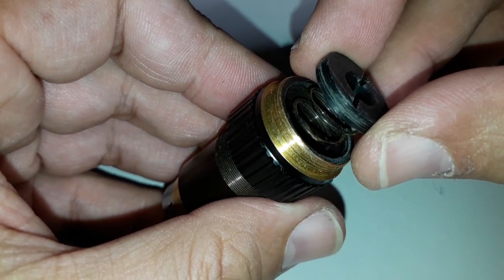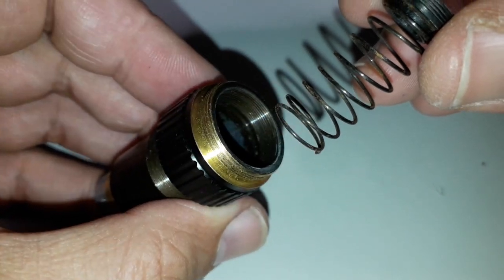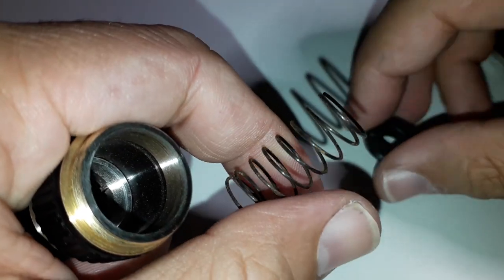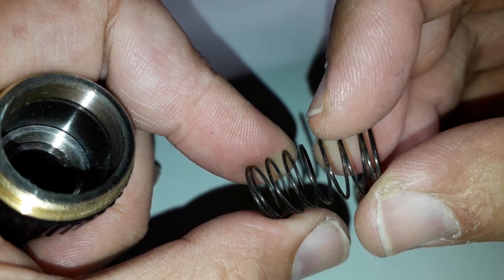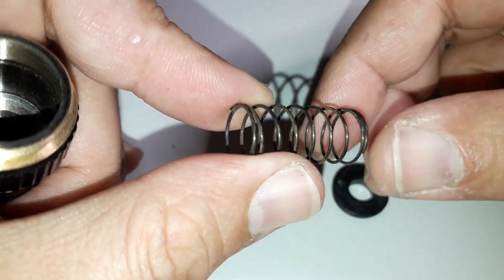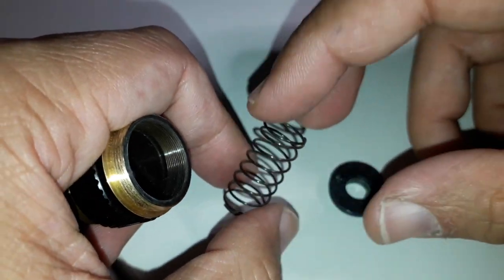I removed the next part and here I saw the spring. The first thing that surprised me a little bit is that the spring was slightly corroded. I was actually able to wipe off the rust a little bit with my finger, which kind of surprised me. That is essentially the spring that is responsible for pushing the front part down.